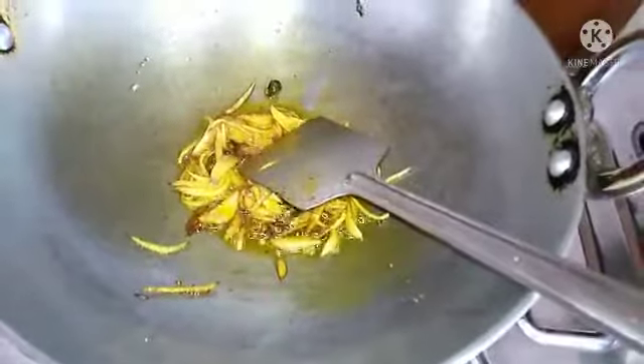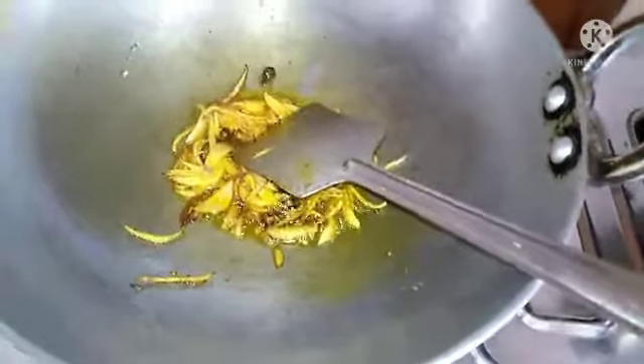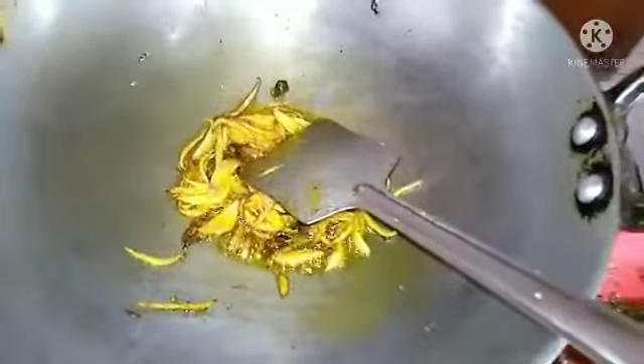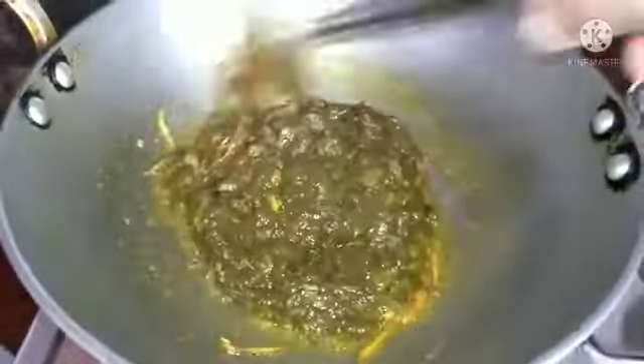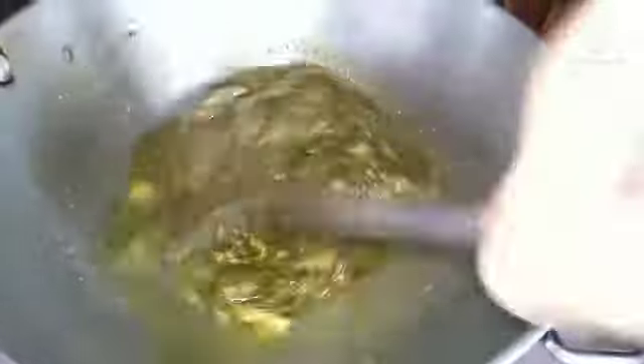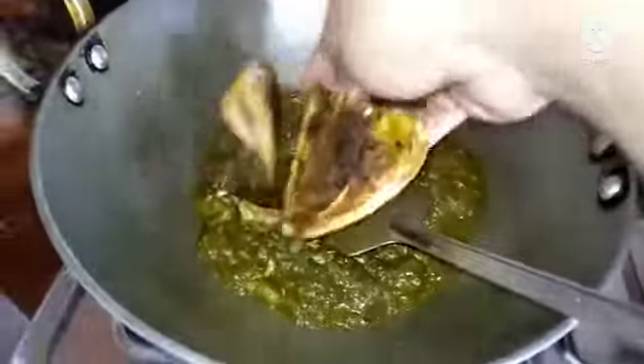I will add the egg and it will be very delicious. I will add the egg and it will make some hot and cool.